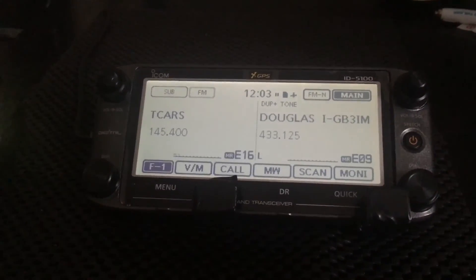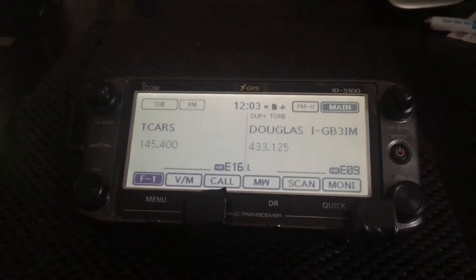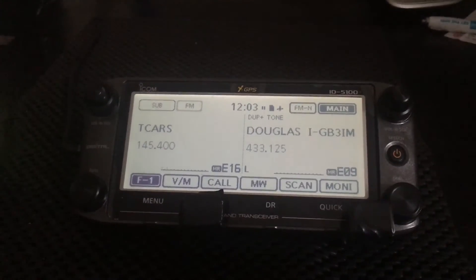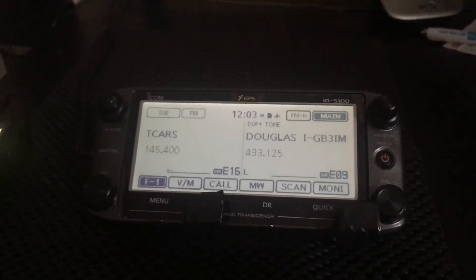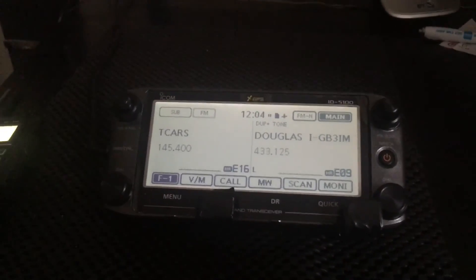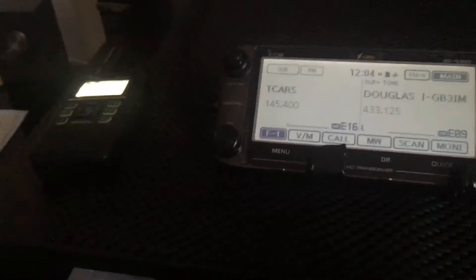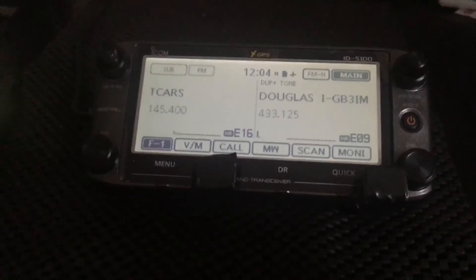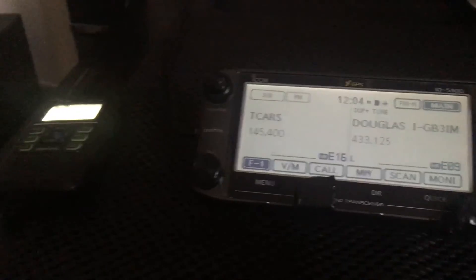Llandudno and GB7FC, which is the D-Star repeater, are quite close. It's an amazing radio. Even though this is only a short video and I'm just waffling on, these radios are so easy — they come already pre-programmed. Yes, they are a lot more money, but they sound amazing and they're worth it.